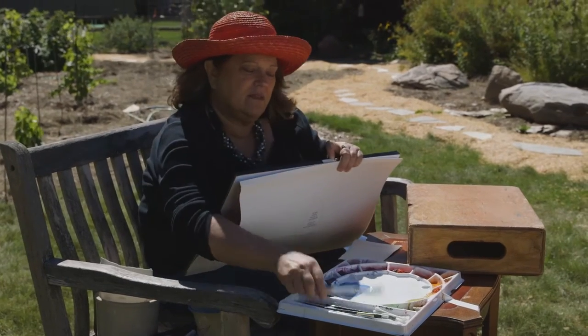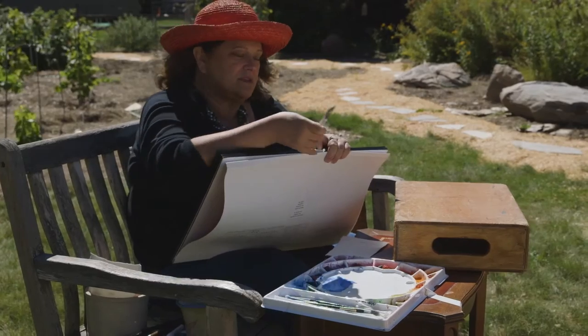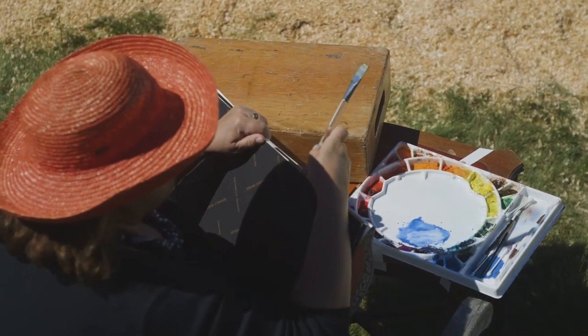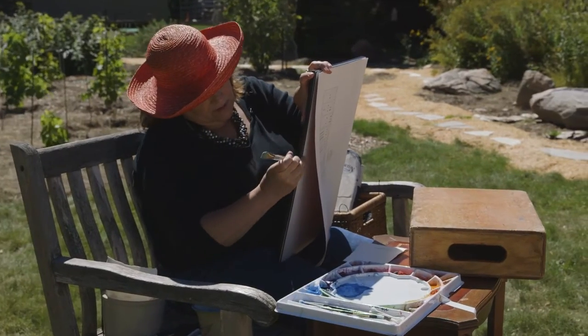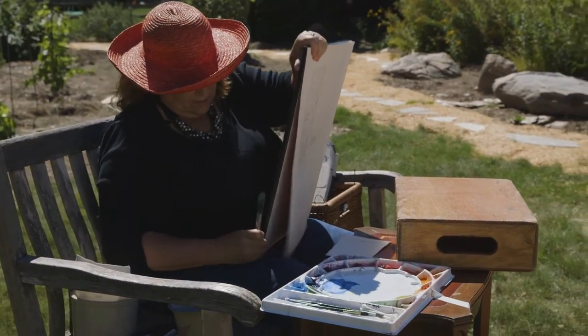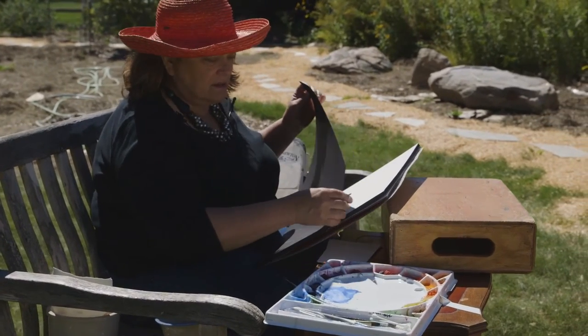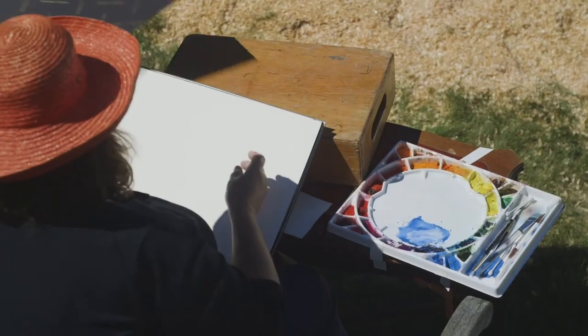I might take this edge of this brush — sometimes this works pretty well, sometimes not as well. Stick it in here and just start to glide it across and it will release the paper. There we go. This one's coming off pretty easily. And then this final edge, I think I can just tear it off. I'll put this down.